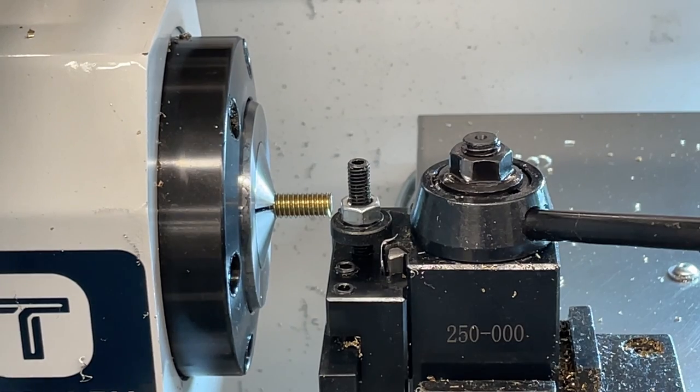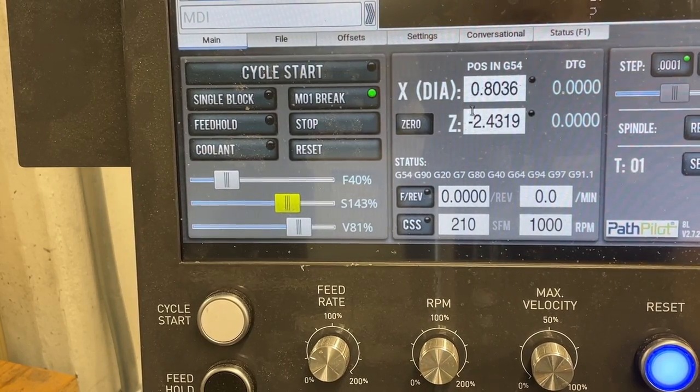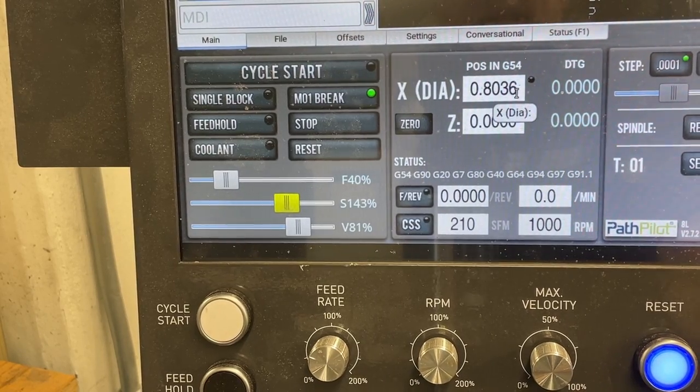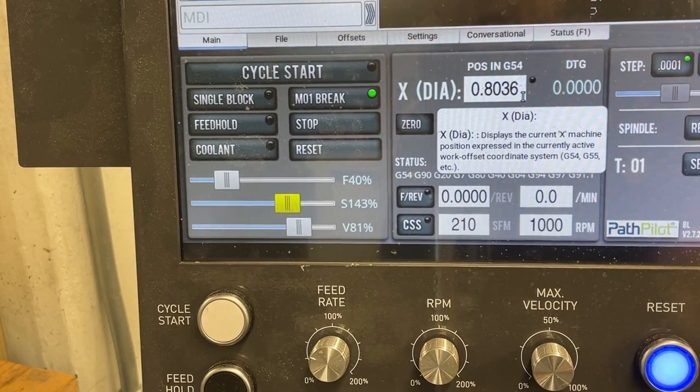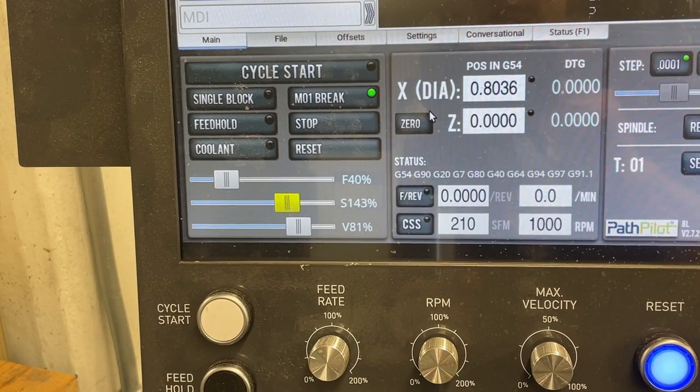Now I'll call this my Z zero. Going to PathPilot, I'll click 'zero Z' and Z becomes zero. The diameter is reading 0.8036 — I don't know if that's correct because I haven't calibrated X yet. So I need to go back to the lathe and take a small cut in what's called turning — reducing the diameter just enough to remove the threads so I can get a good measurement.